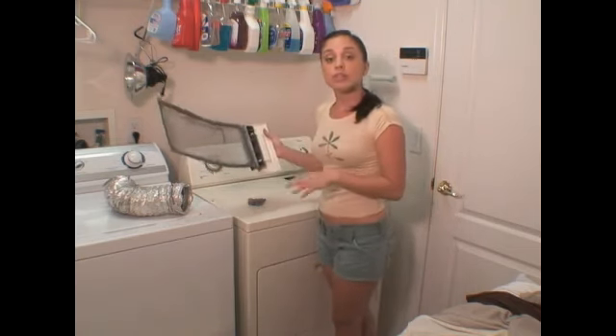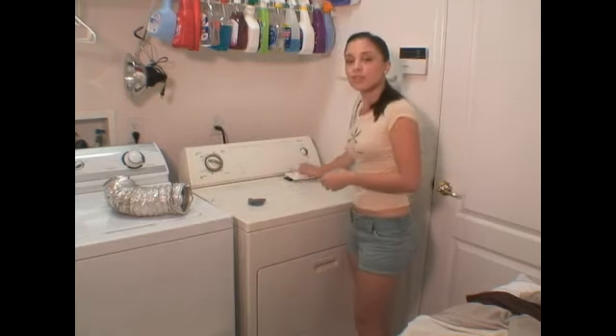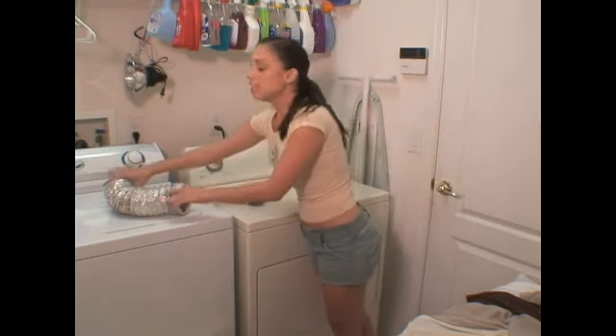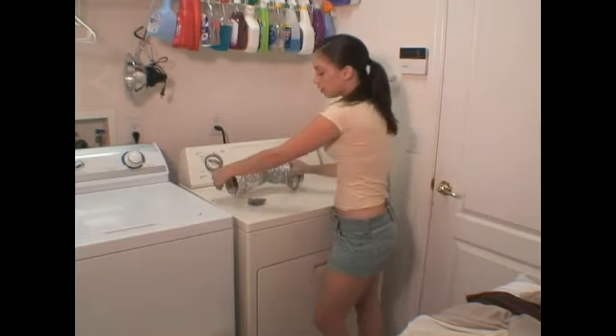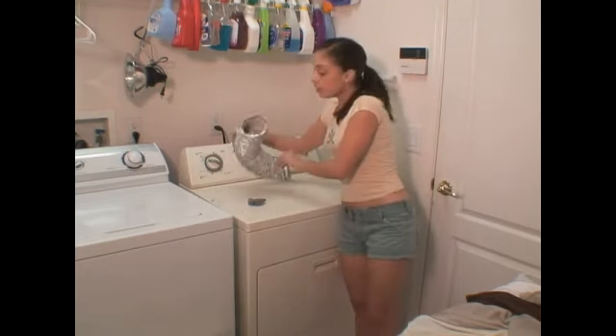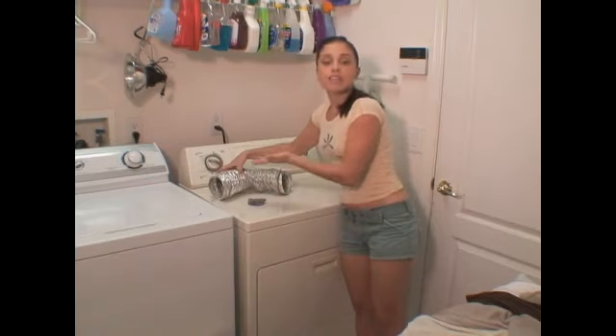You want to make sure you keep your lint trap clean. And one extra step you can take when you do your monthly cleaning or whenever you clean your home — every couple of months or so — is to clean out the duct located in the back of your dryer. This is just an extra step to keep your family safe and to save energy.